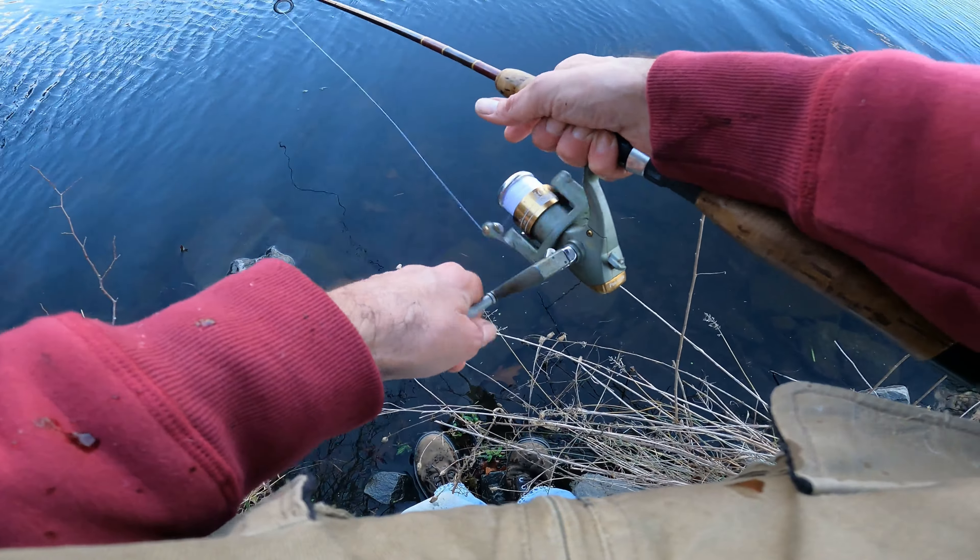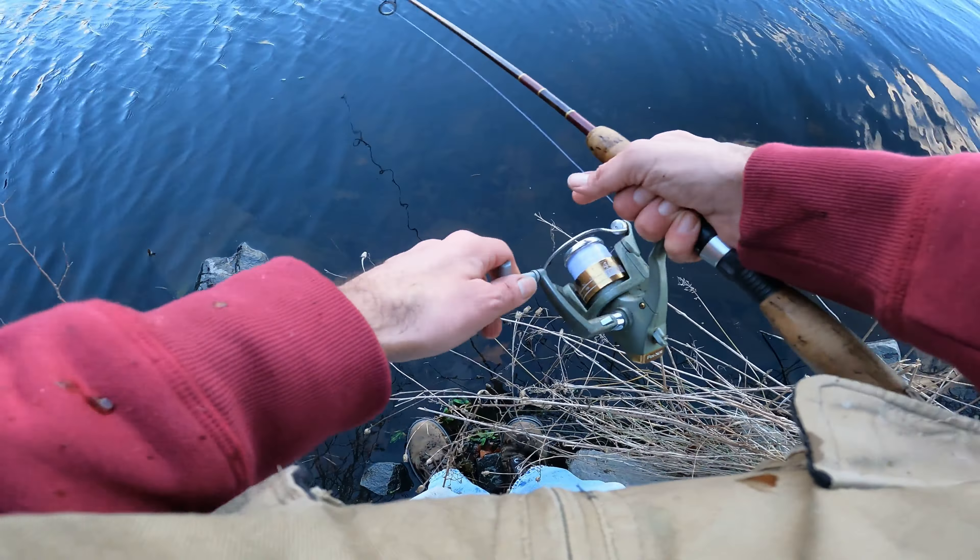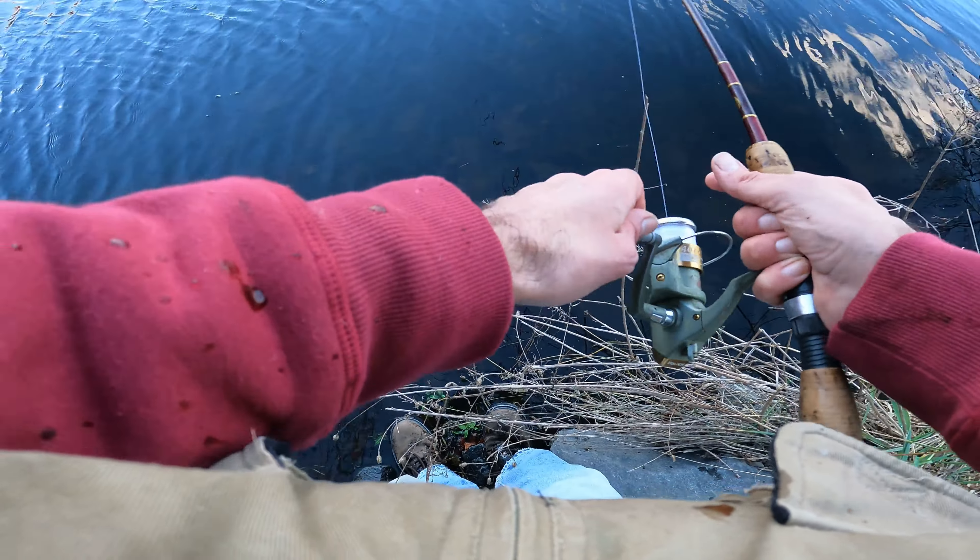In wintertime I like the sinking Rapala. I like to get it down deep, I like to work it slow. They've got a good vibration and it's just a great wintertime bait.